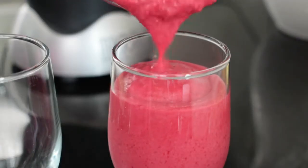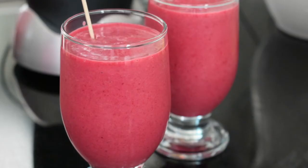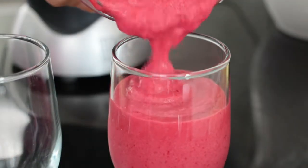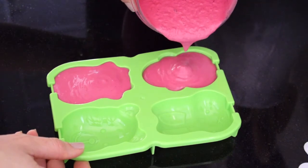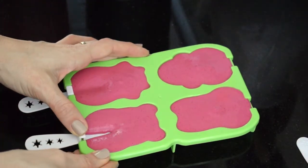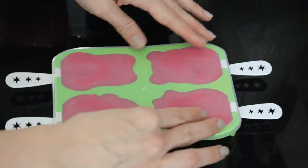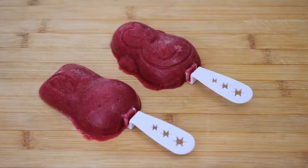Just blitz until well blitzed. You can serve it as a slushy, or alternatively get some super cute molds or an ice cube tray, pour this in, and make healthy ice lollies for your children. It's another super cute idea — they look adorable and taste great.